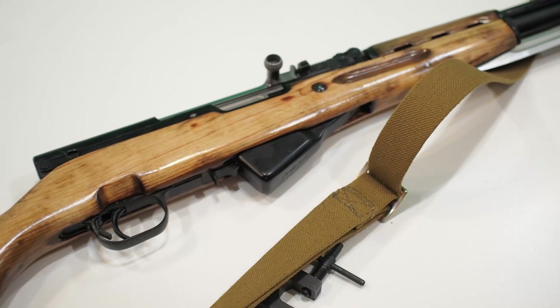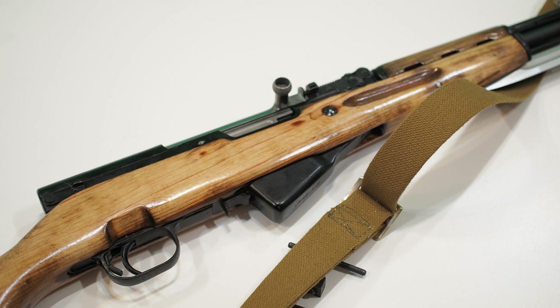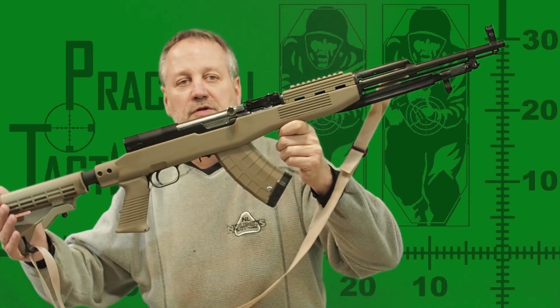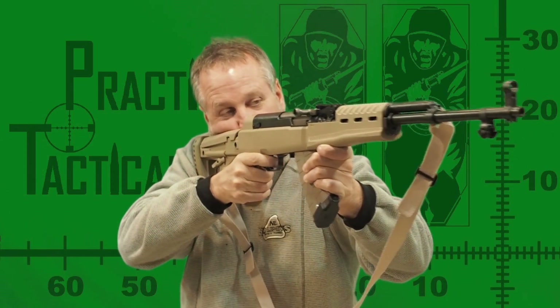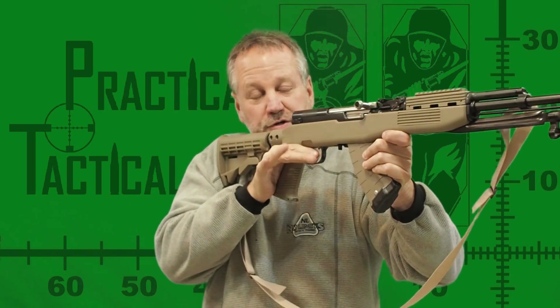While there is nothing really wrong with the original wood SKS stock, you can't deny the fact that it's a little on the frumpy side, making it hard to resist the temptation to dress up this rifle. Both the Tapco and Archangel stocks are plastic, which is impact resistant and weatherproof. Both stocks also introduce a pistol grip, which gives the SKS more of a modern combat rifle appearance and feel.